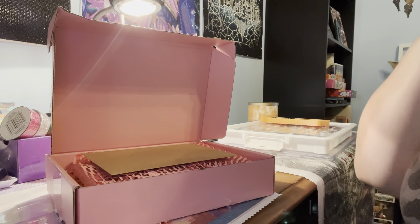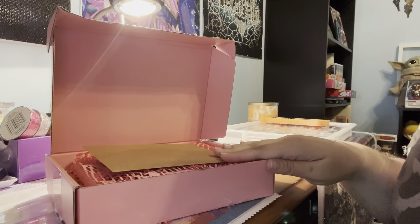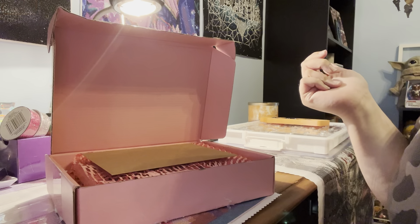Hello everyone and welcome to my channel. Today I have a small shop and diamond painting accessory haul to share with you all.